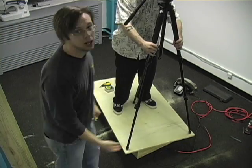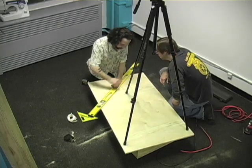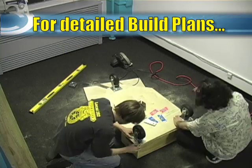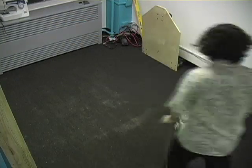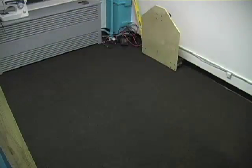Start with your scrap plywood — ours was 28 by 38 inches. At one end of the platform, cut off the corners using roughly a 45-degree angle. Bolt your two fixed wheels to one end and a swivel wheel to the pointy end. Next, spend 25 minutes feverishly trying to vacuum up the sawdust from your company's brand new carpet. Then put down a drop cloth.